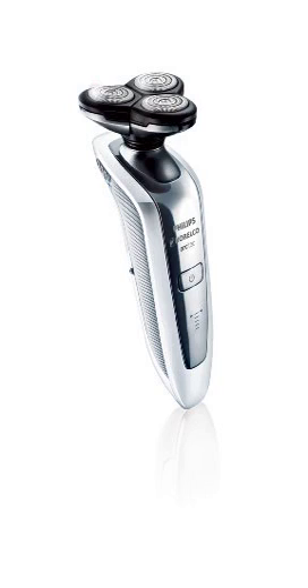R-Cytec's precision cutting system shaves the shortest stubble. Its superior lift-and-cut technology gently lifts hair to cut comfortably below the skin for an ultra-close shave. With R-Cytec's triple-track shaving heads offering 50% more shaving surface than conventional rotary shaving heads, you can be sure your face will be covered.